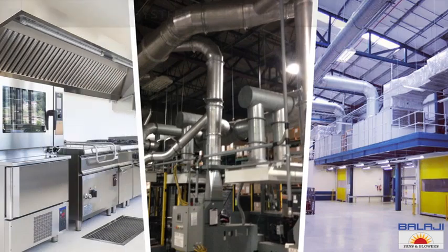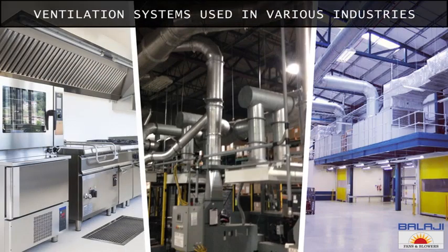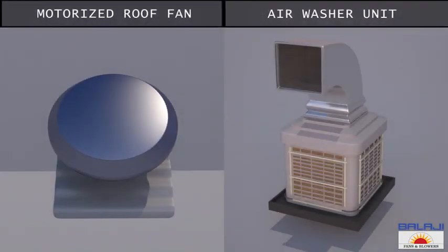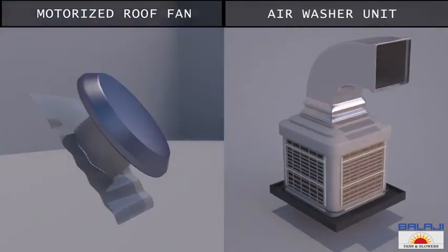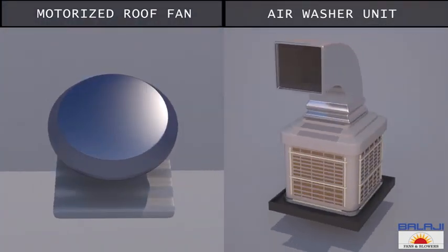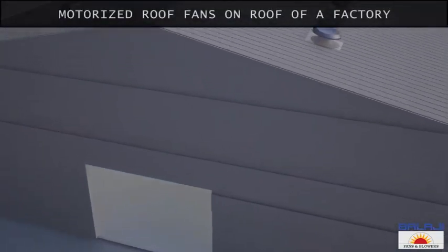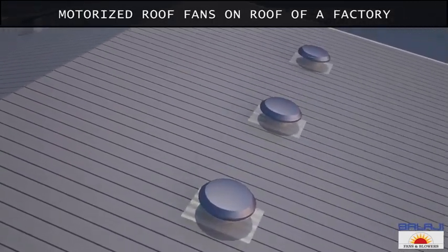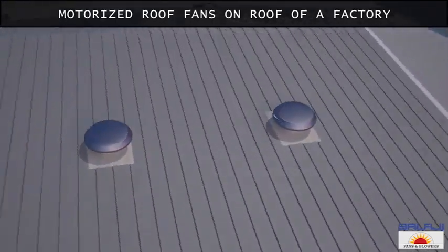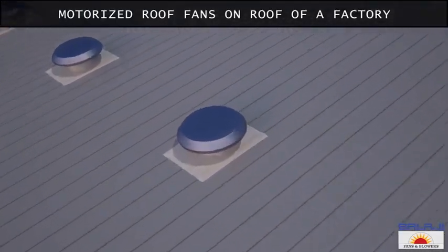The complete ventilation system is designed on the basis of air changes, and it differs according to the industry concerned. In this video, we present an explanation of how motorized roof exhaust fans and air washer units work together to provide complete ventilation in a factory site. These are motorized roof exhaust fans fitted on the top of the roof. Now let's understand their construction.